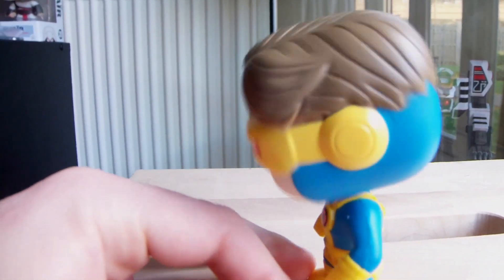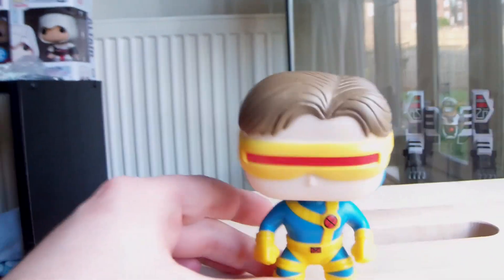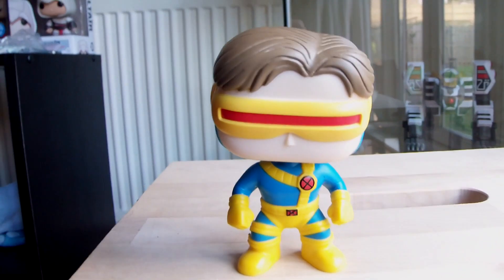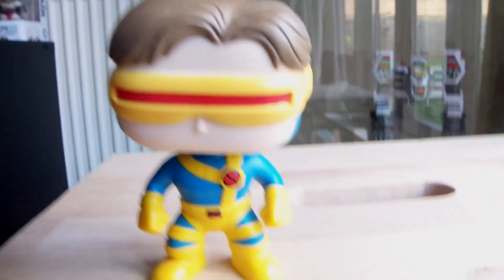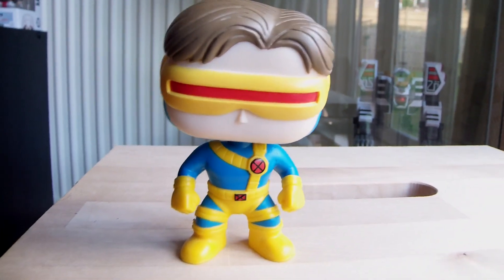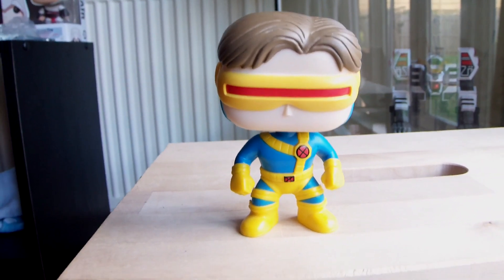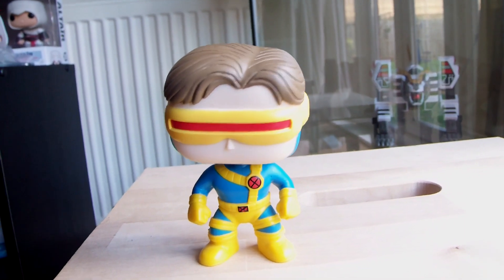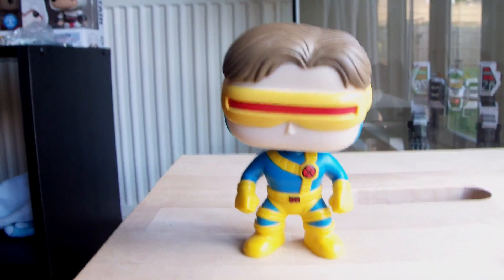Many people who follow my channel and have seen all my Pup videos will know the disappointing thing I have about the Marvel collection is just the springy heads. These springy heads drive me absolutely mad — I just can't stand them. I prefer the other Pup Funko figure lines mainly because they don't have the heads on bobbles. That's just a preference of mine — you might prefer it otherwise. But I'll stop my rant about that now.